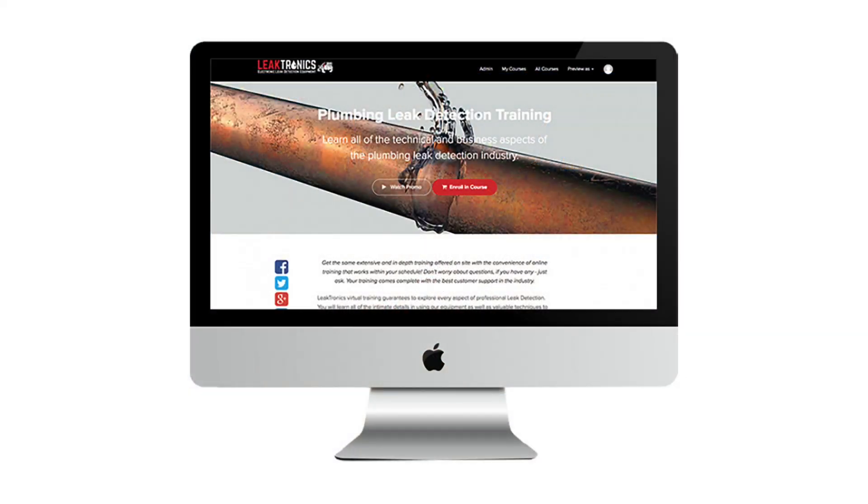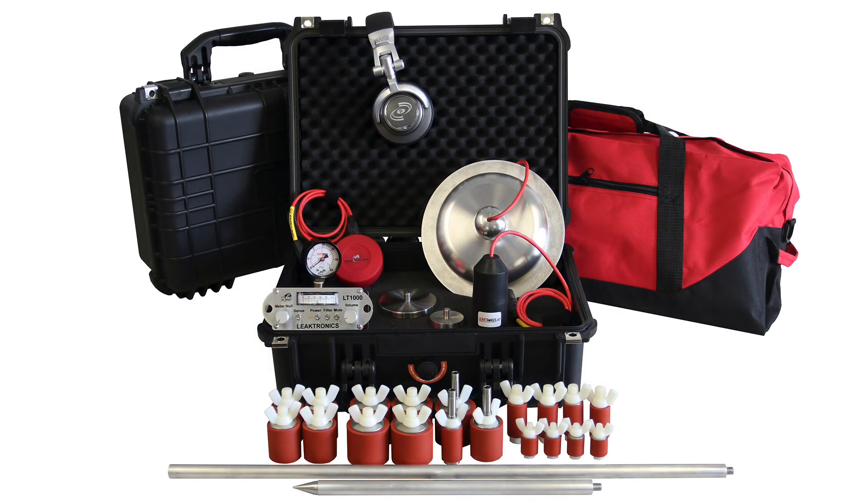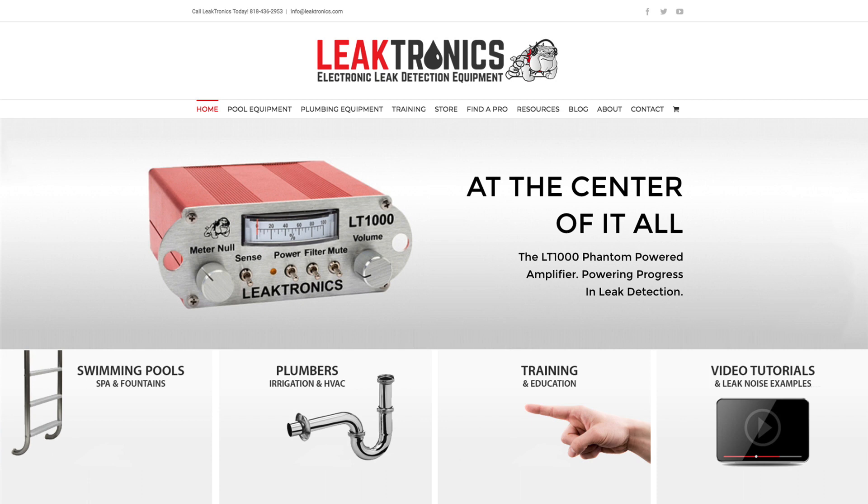When you do the Leaktronics Plumbers Training Course, you're going to learn how to use all the equipment, all the accessories, and everything that comes with the plumber's kit for performing really accurate leak detections. For more information, visit Leaktronics.com and always check out our YouTube channel.